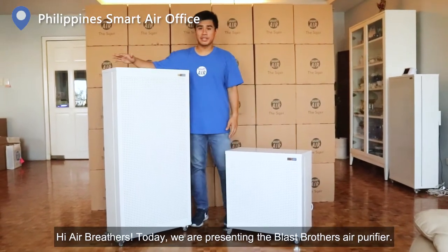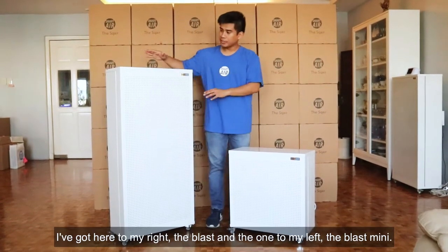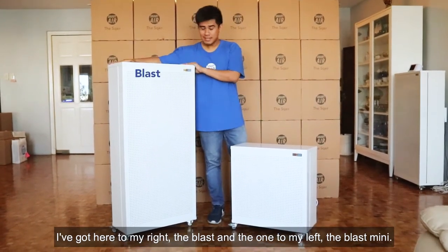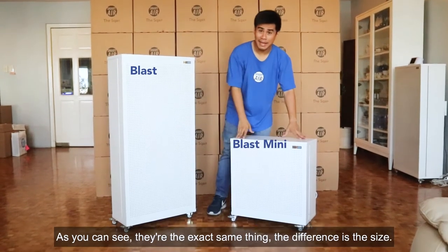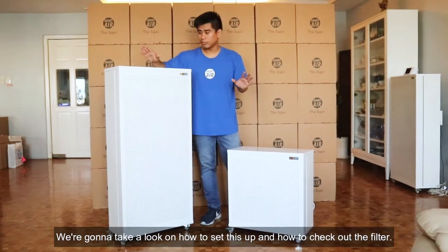Hi Airbeaters, today we are presenting the Blast Brothers air purifier. I've got here to my right the Blast, and the one to my left the Blast Mini. As you can see, they're the exact same thing — the difference is the size.